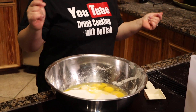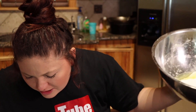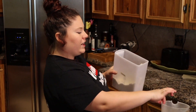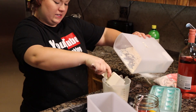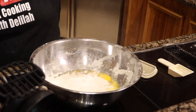Now we've got sugar and eggs in the bowl, we're gonna add in some lemon juice and some flour — one cup of flour. One cup of flour going into the bowl.